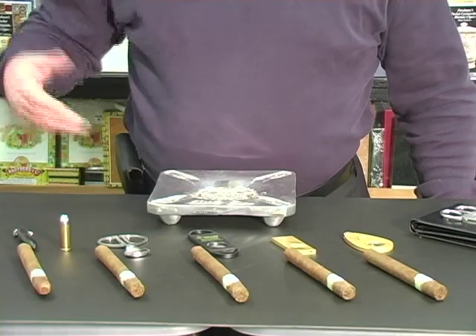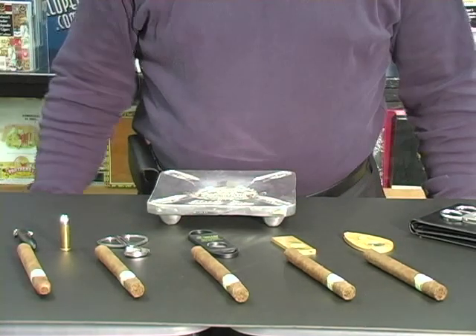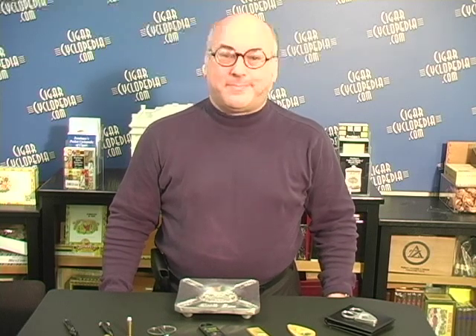So here we have five different styles of cutting, five different cigars, but each one is ready to smoke. This is Rich Perlman for CigarCyclopedia.com. We hope you've enjoyed our look at different kinds of cutters. Thanks for watching. I'll see you next time.